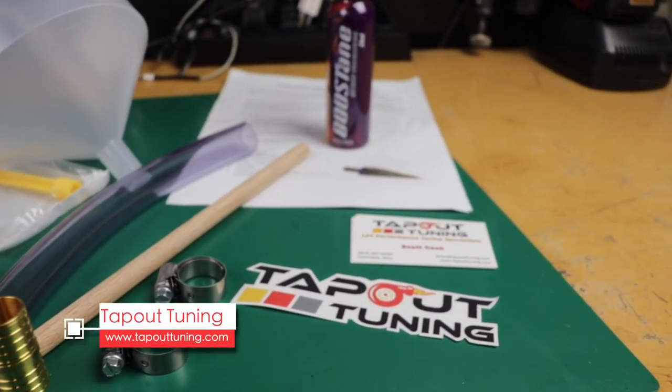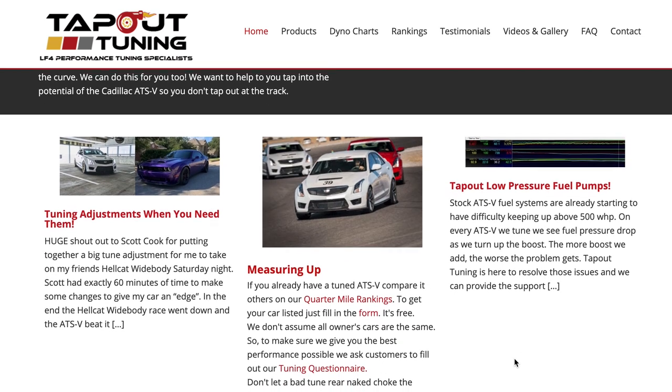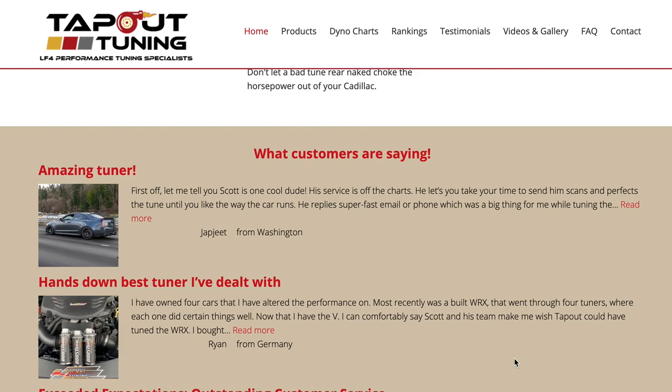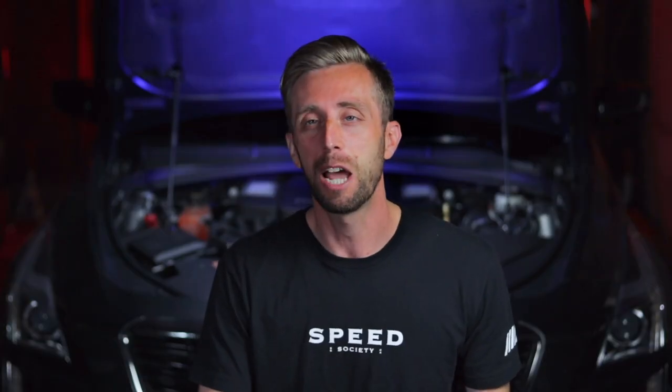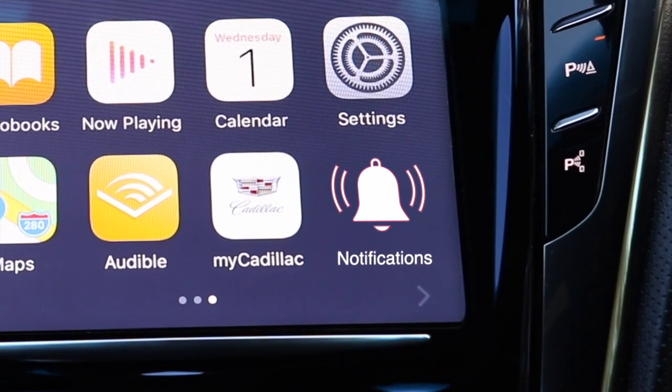I'd like to thank Tap-Out Tuning for sending out this demo kit and allowing me to bring this video to you. Be sure to check out tapouttuning.com for lots of cool stuff for the LF3 and LF4 motors. Tap-Out Tuning is also known for some great tunes on the ATS-V. Sorry, at the time of this video there are no tunes for the V-Sport, but you never know in the future. The links are in the description. If you like this video and think you'll go bleed your system with this kit, be sure to hit the like button — it really helps me out. Subscribe, hit the bell to be notified of my next video. Thanks so much for watching the Jeff Fuel Only channel. See you next time.